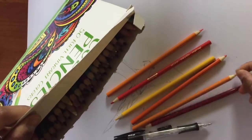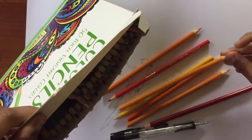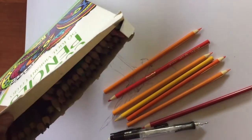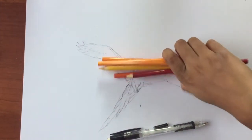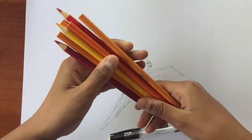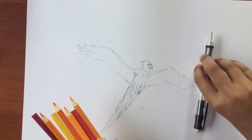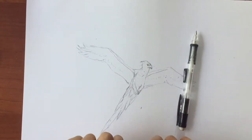Add some shade under the feathers and area underneath the feet. So I've got seven shades of warm colors — they're going to be used to fill in the feathers. I'm going to get out my gray later so I can shade.